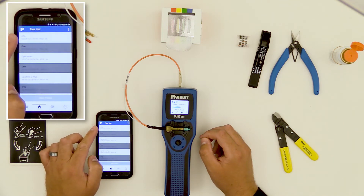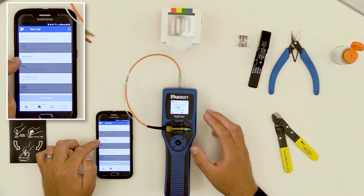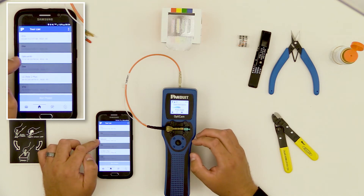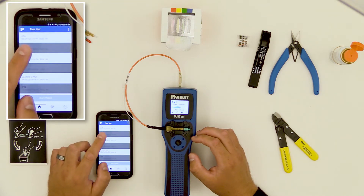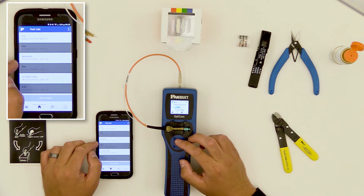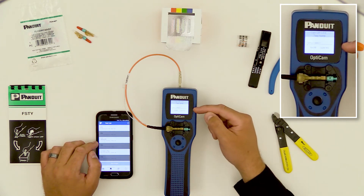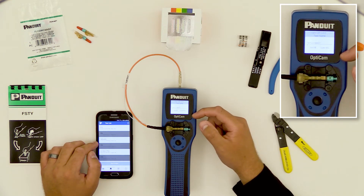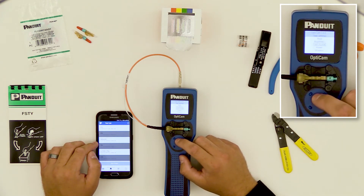When I drag down, it searches for all Bluetooth devices. I see OptiCam in the list, and that's what I'll pick. If you're in a room with several OptiCam devices that are active, you'll need to know the name of the particular tool you're using. Earlier tools ship with the title simply 'OptiCam,' while later tools will ship with the title 'OptiCam' and the last five digits of their serial number. To find out what your tool is named, go to Settings, Tool Settings, Tool Name. I note here that mine is called OptiCam 6. You could rename it at this point to personalize or serialize it as convenient.